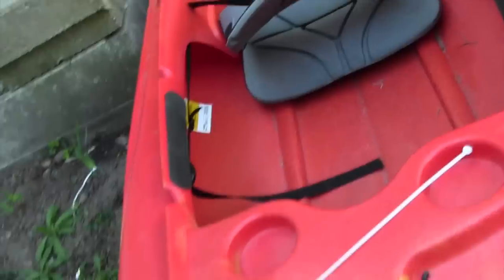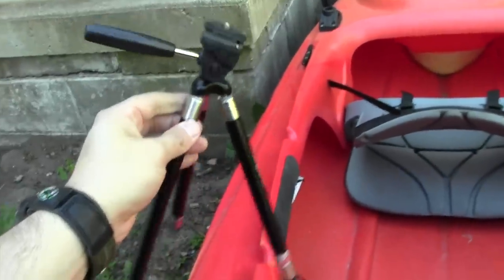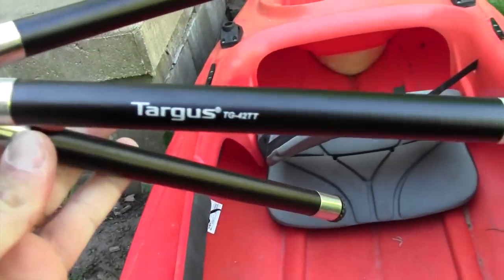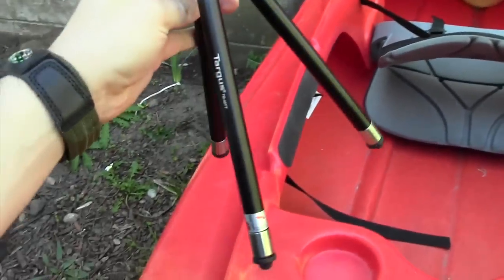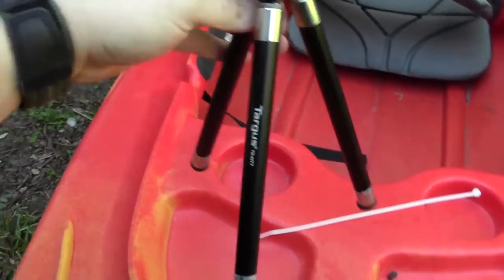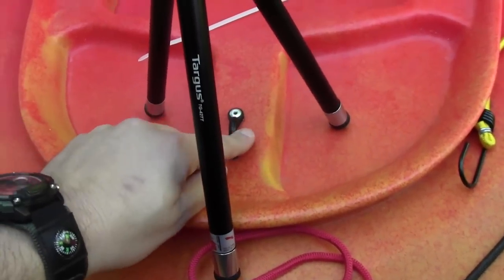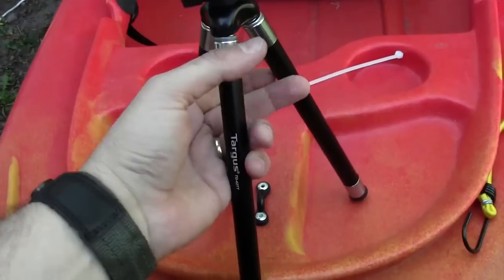The second thing I did was I went to Walmart and I found this really small yet sturdy tripod. It's by Targus and it cost me about 14 bucks. What I did was I installed the eyelet here, put my tripod on there, and then I had to figure out a way to fasten it on the bottom.